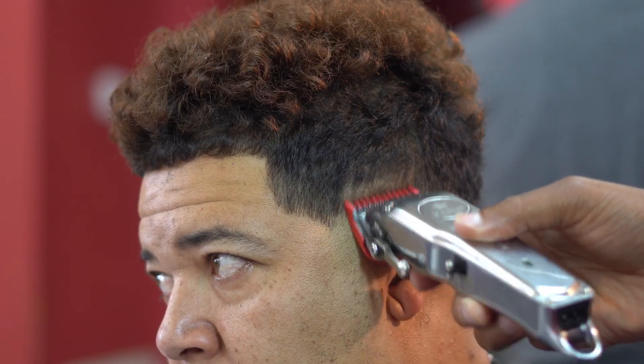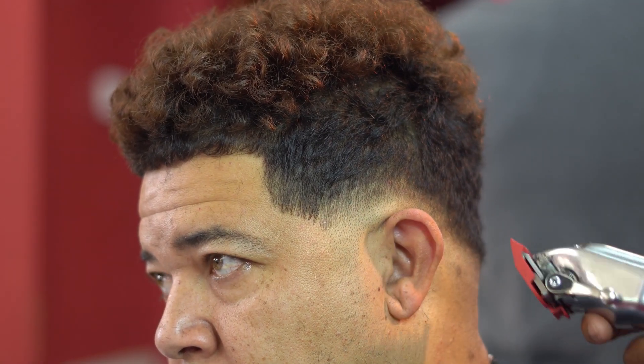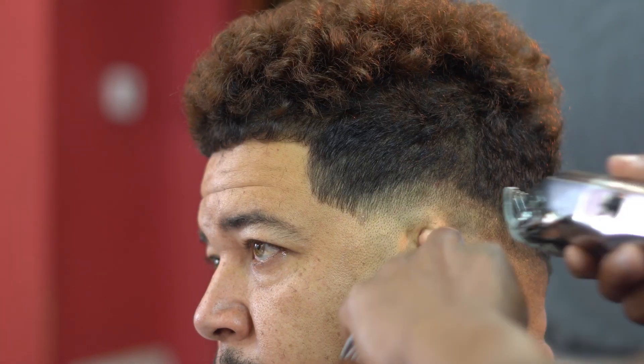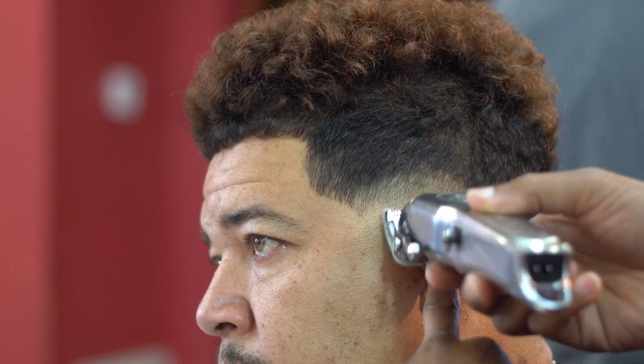I didn't think it was necessary to go through my steps on this side mainly because I already did the same steps on the other side, but I will go into details about why I chose to use these two clippers.